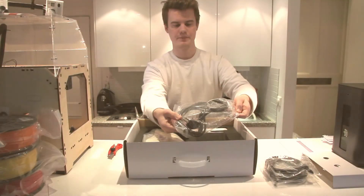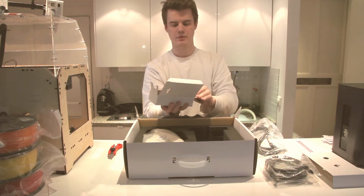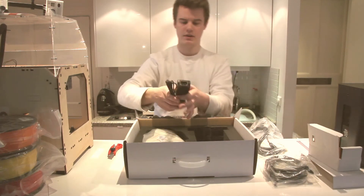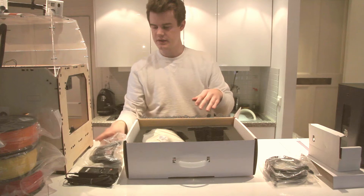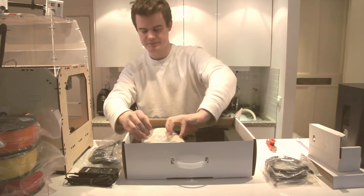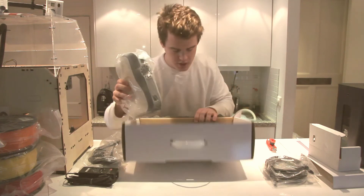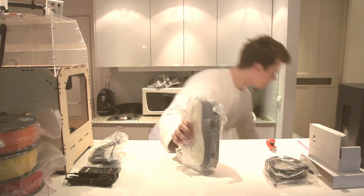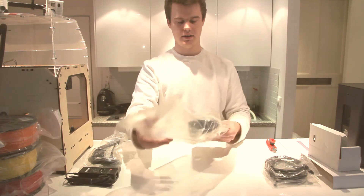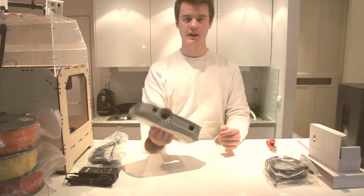Along with the power core and of course the all-important power brick. And all the power supplies here, and then of course the main unit which is the 3D scanner. So that's all in the box. Here we have a well-packaged Artec EVA 3D scanner — and there it is.